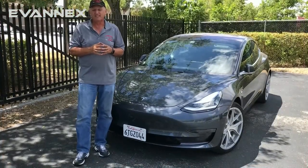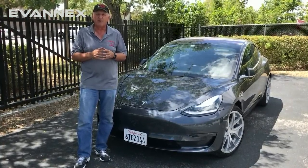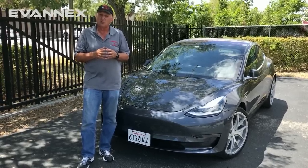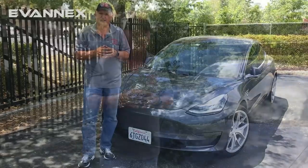Hi, I'm Roger from Evanex. Today we're going to be talking about the Evanex front license plate bracket — a no drill, no bolt solution for those who need to attach a front license plate to their Model 3. Our license plate bracket adheres to the Model 3 using high strength automotive adhesives and a little bit of structural support. The bottom line is it's easy to install. Let's take a look at just how we install the Evanex front license plate bracket.